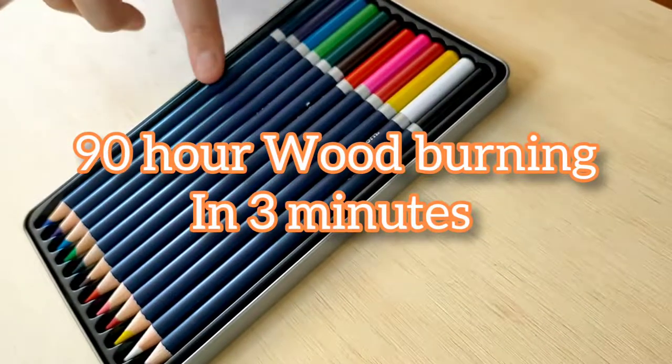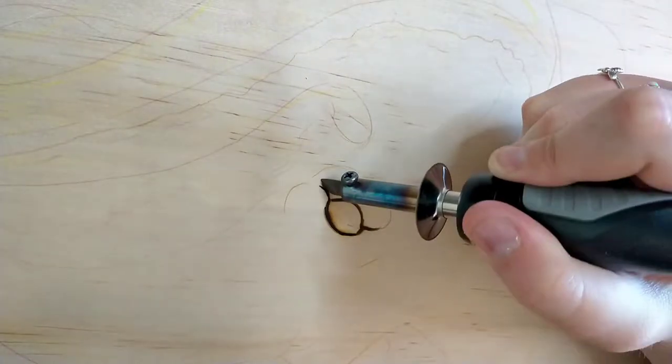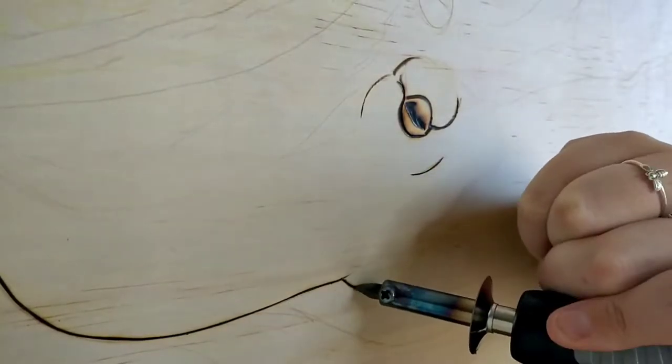Welcome back to my YouTube channel. Let me show you what 90 hours of burning, staining, and sealing an octopus looks like. After I sketched on the wood with my watercolor pencils, I used a combination of my cheap and more expensive pyrography pens.